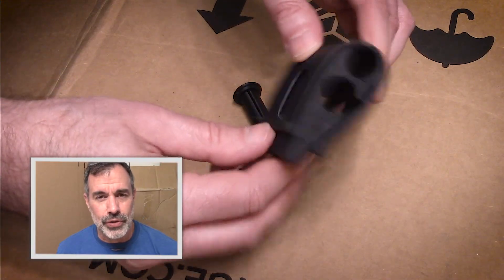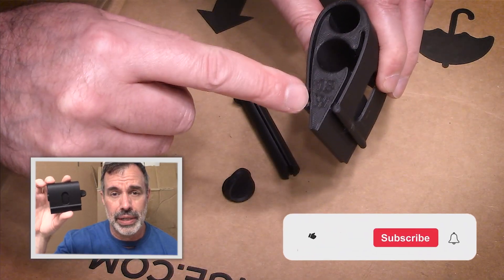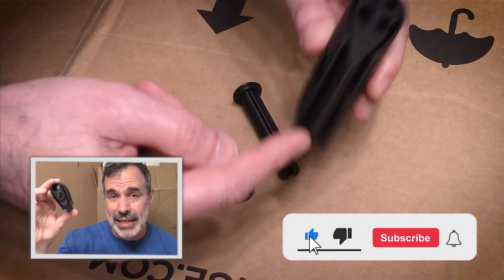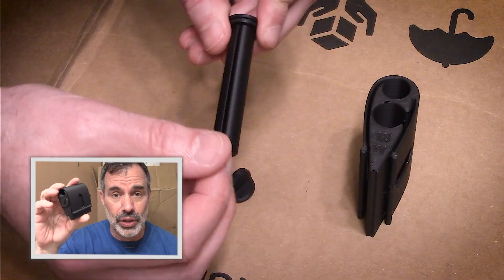Hey everybody, welcome to the next project, thanks for joining me. We have an upgrade to the GRIP, which is a 3D printable sanding tool that you can use for prepping frets, for polishing, or maybe even for doing your polishing.